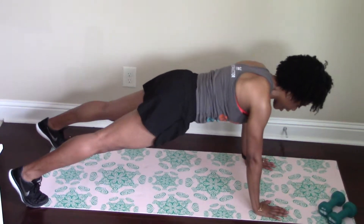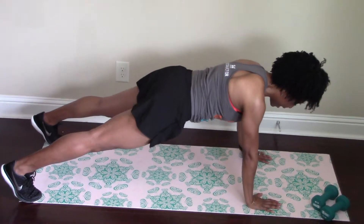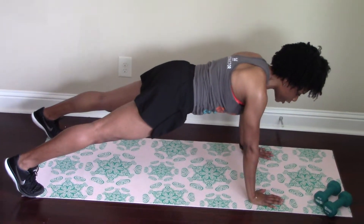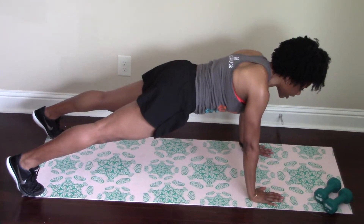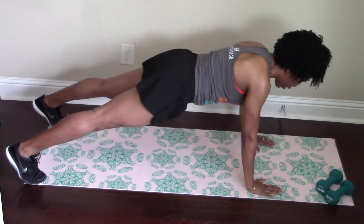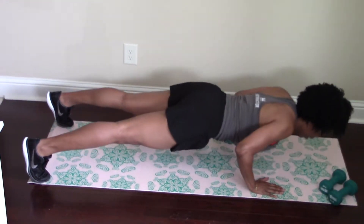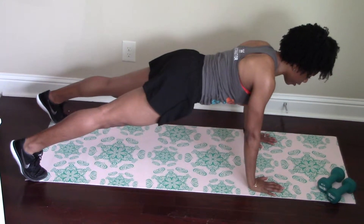Press your heels into the wall behind you and engage that core by drawing your belly button in. When you come down for a pushup, lead with your chest and keep your gaze right out in front of you. Go down leading with your chest and press up. Exhale on the way up.